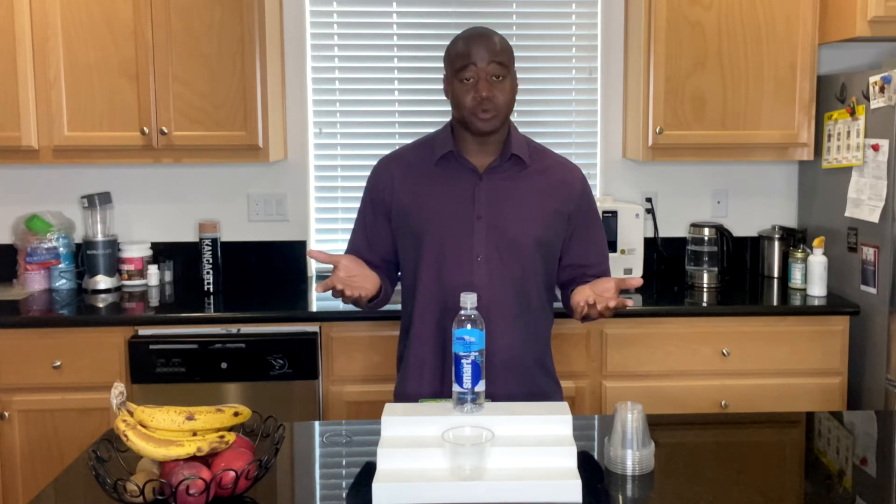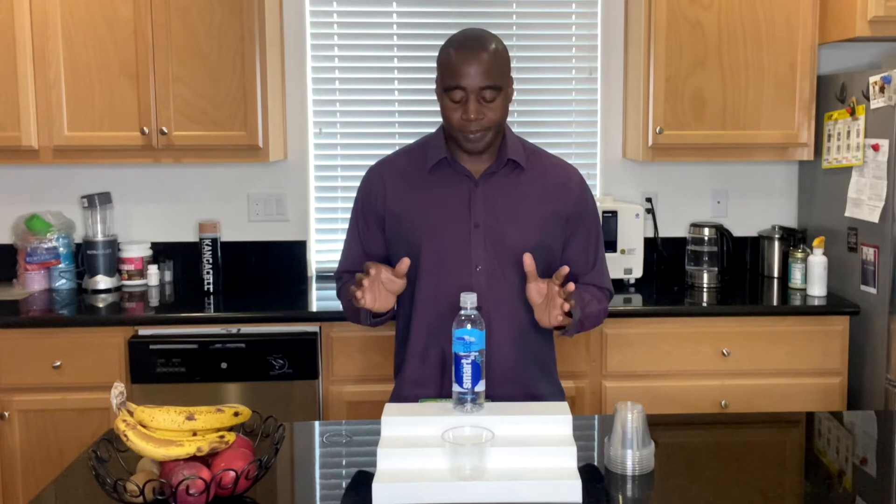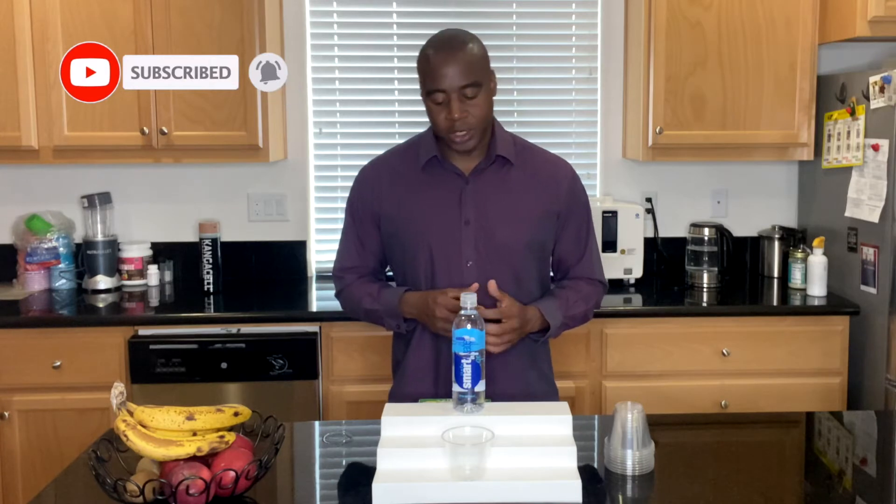What is the pH of smart water? So if you want to see the full video where we go ahead and look at everything that this water can do and if it's good or bad, make sure you check out that video. It's going to be showing up in a little bit, and make sure you subscribe to get more education and videos on how you can improve your wellness.